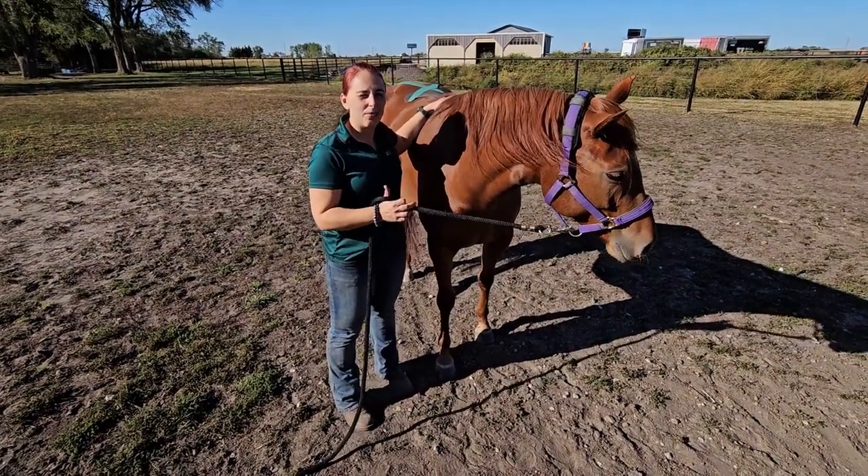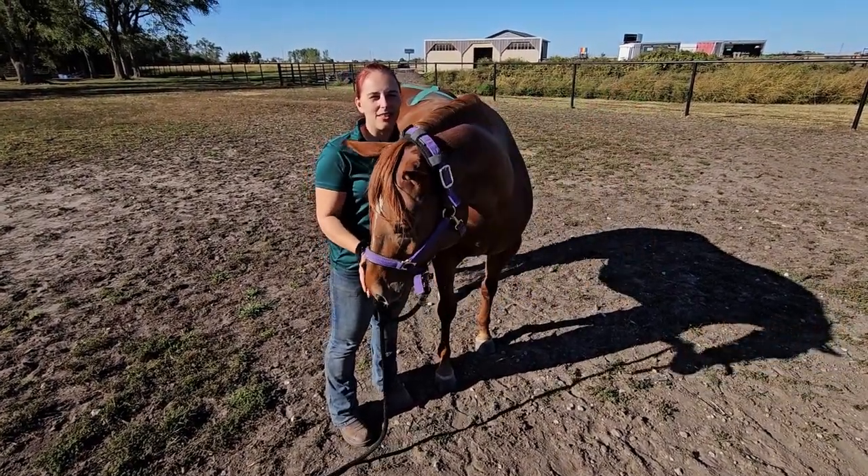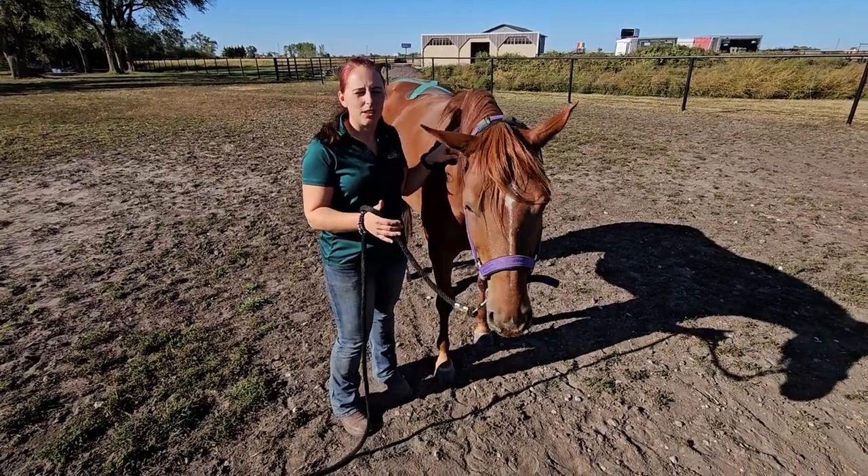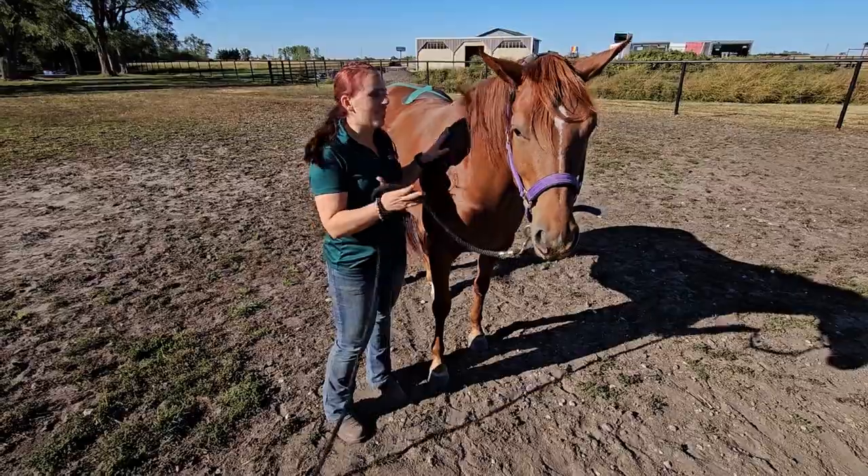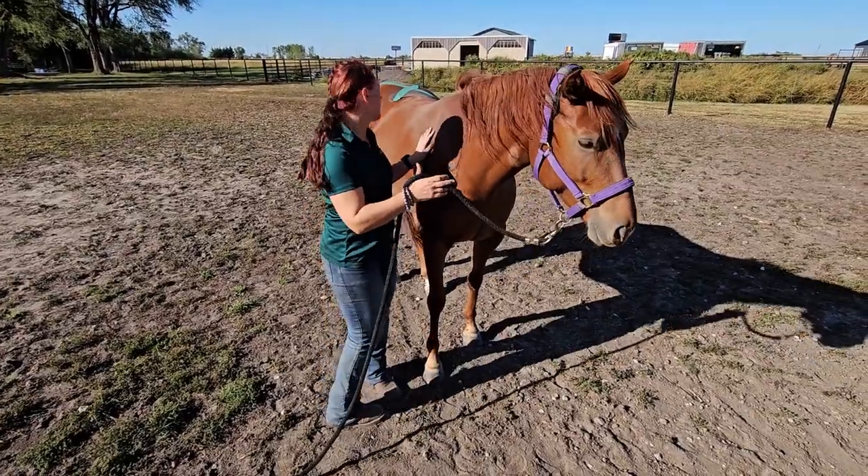Hi, this is Jane Kaminsky with Restoring Balanced Equine Services. I was just going to take a really quick video on how to take off K-Tape, so you can kind of see how the process goes.